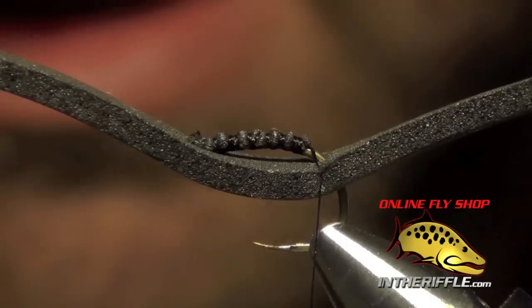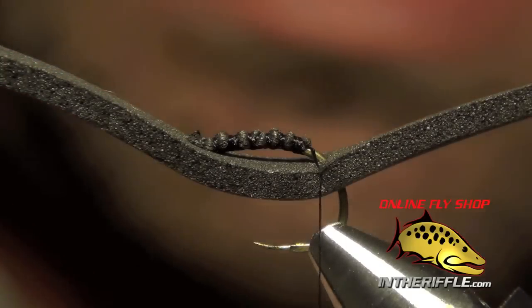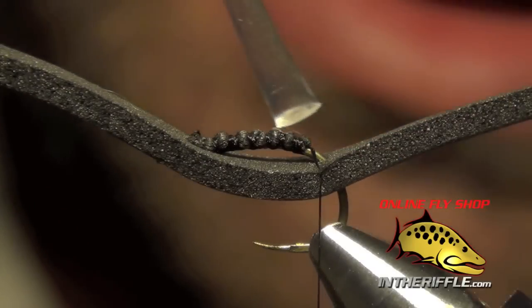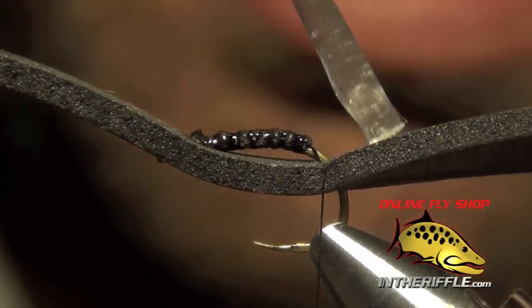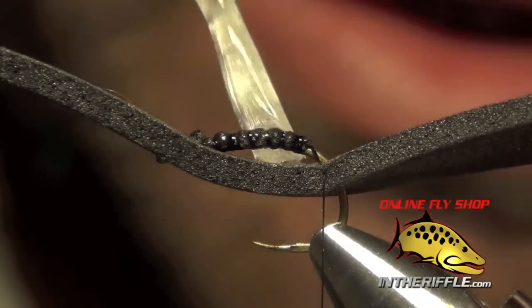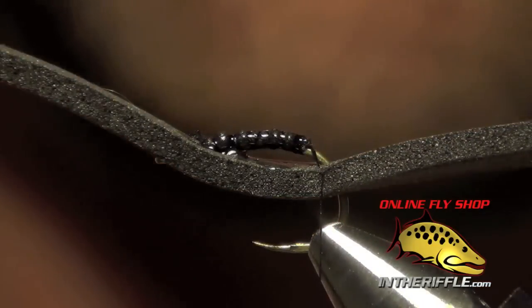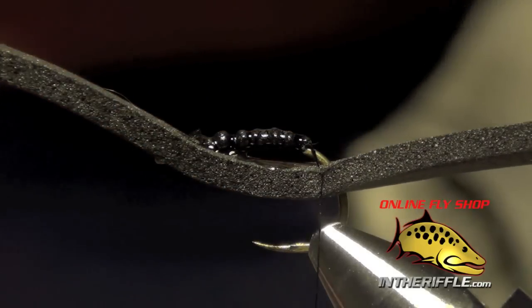Now we're ready to apply a little bit of zap-a-gap. Be careful how much you add — we definitely do not want to overdo it, or you'll glue your fingers together. We're just going to apply super glue right down the shank of the hook, right down the middle of the tail, and get underneath the shank just a little bit, making sure we don't hit the edges of the foam too much.